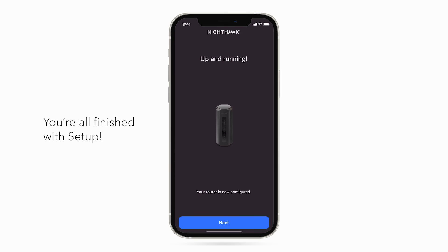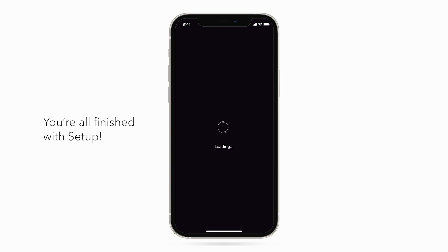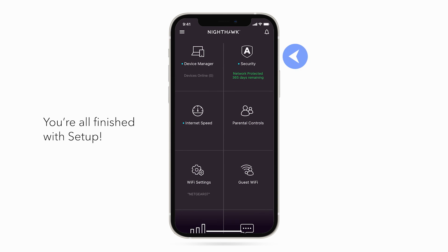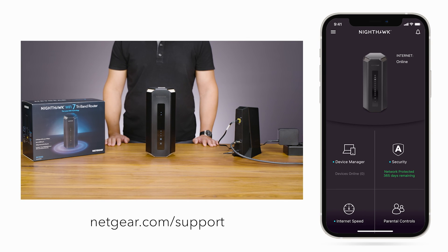Once you're connected with the new settings applied, you're all finished with setup. Click Next. Now, on the Nighthawk app dashboard, you'll see all the features your Nighthawk system has to offer. You can use the Nighthawk app to enable Netgear Armor cybersecurity solution, smart parental controls, and a guest network. For the latest information on your products, visit Netgear.com/support. That's all for today. Thanks for watching.